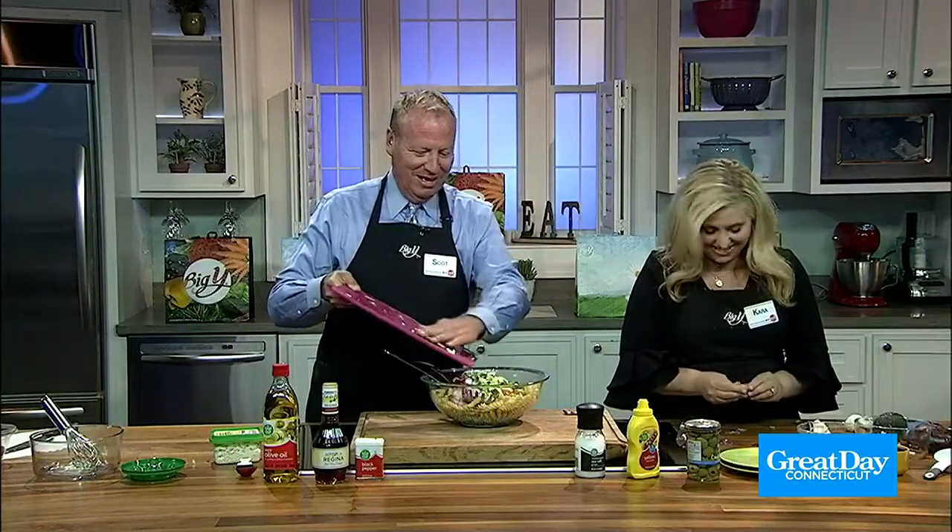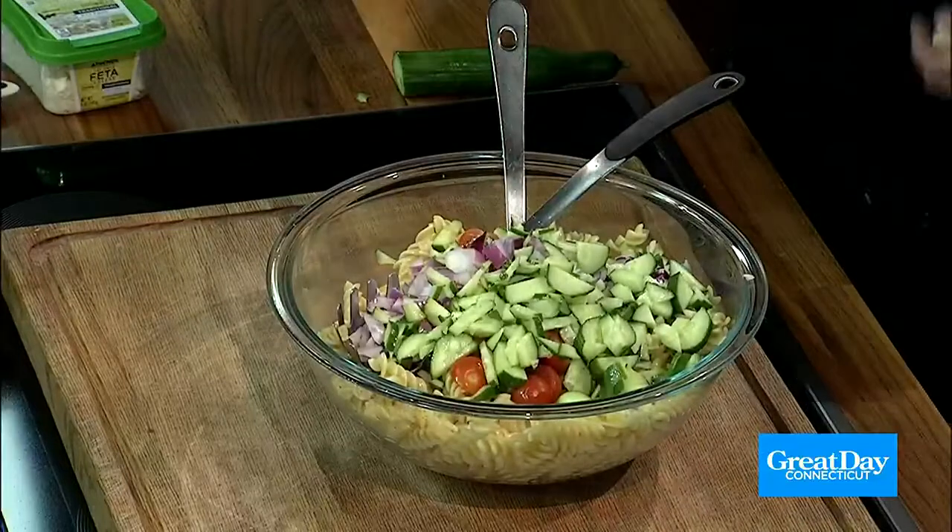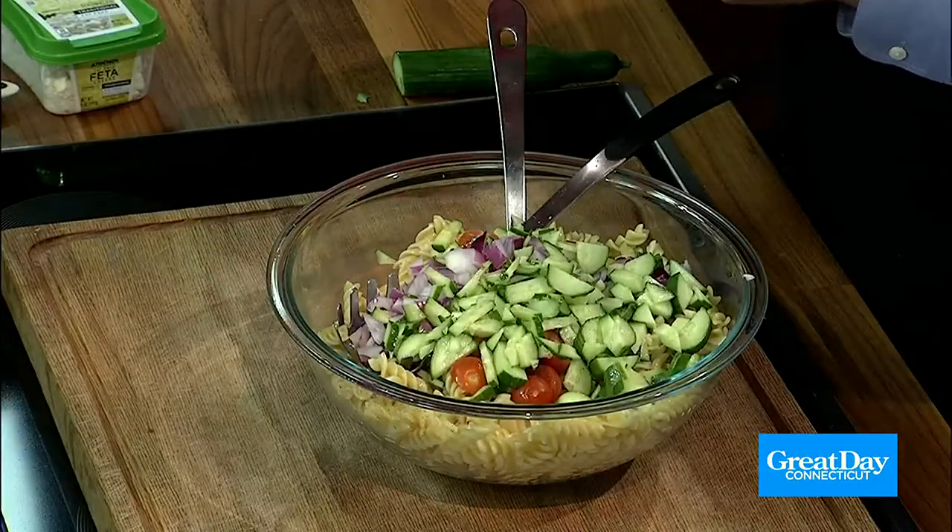They're all different sizes — that's what makes it a unique salad. I need your shirt — that's mascara on my shirt.